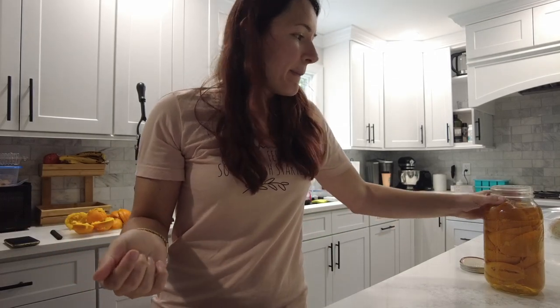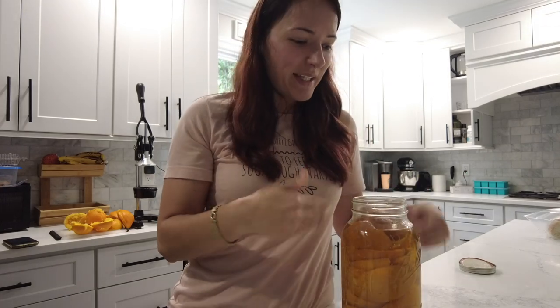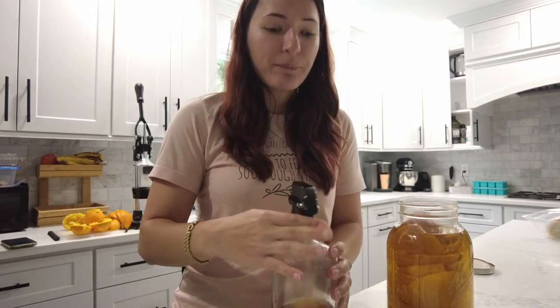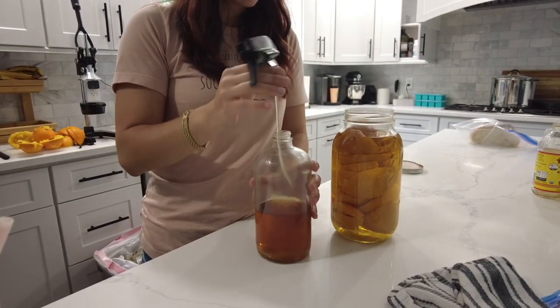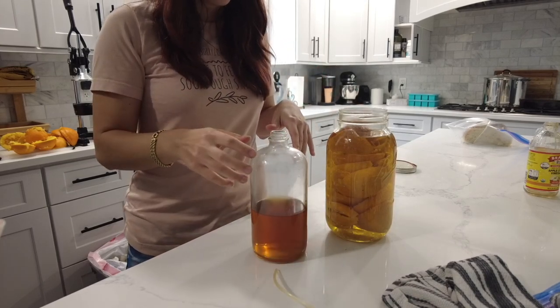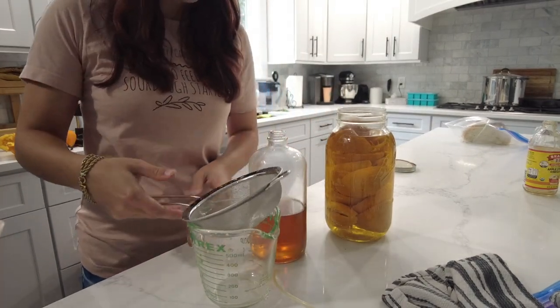I do it once in a while — I don't do it every single time because I drink fresh squeezed orange juice almost every single day, so I always have a ton of orange peels. But I had this under my kitchen sink for quite some time — it's just vinegar and orange peels — and I thought I would refill my vinegar orange cleaner. So I'm finally taking those out and refilling this, just to show you guys how easy it is to reuse your orange peels.